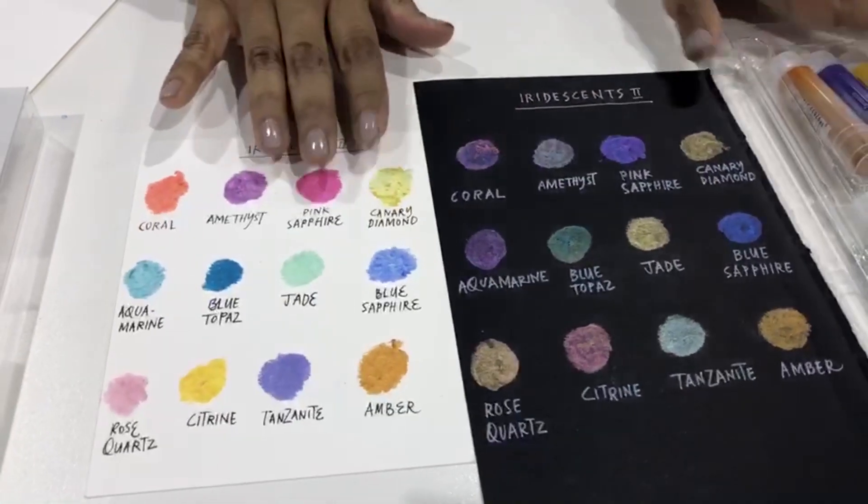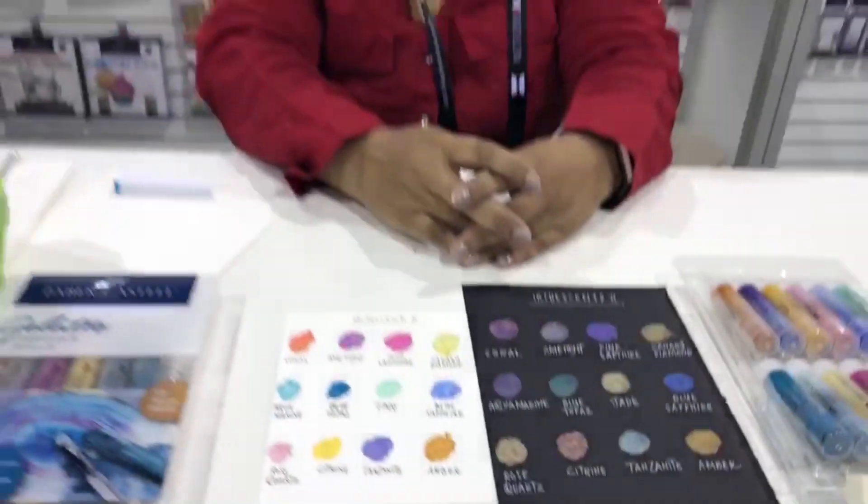A common question we get is what's the difference between metallic and iridescent gelatos. Well, the metallic is more even, almost flat, like a gold band. And iridescent has a blue, green, purple shimmer to it — it's like a pigeon's feather in that it changes with the light.